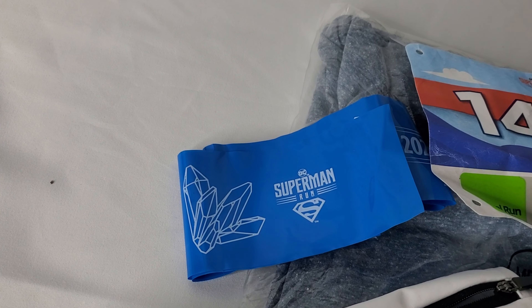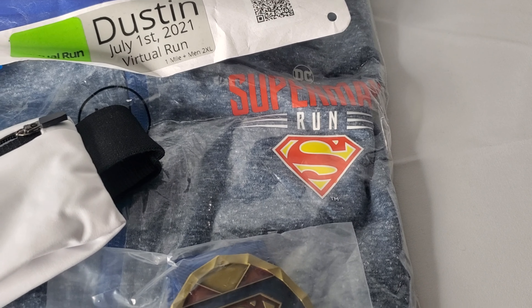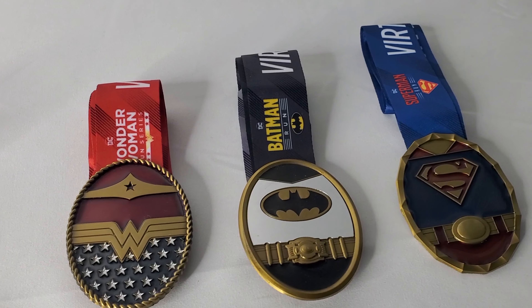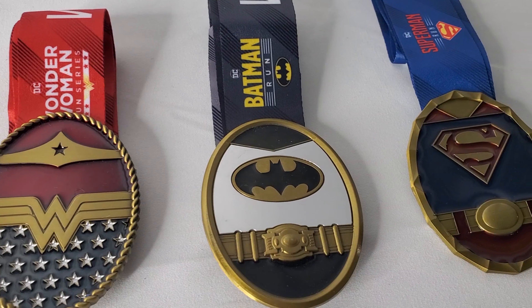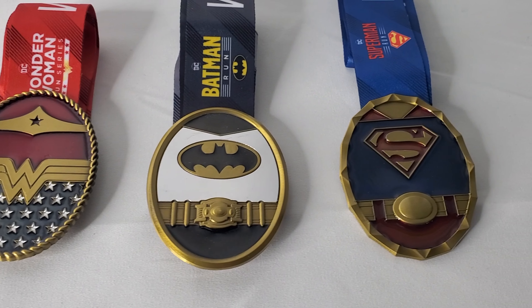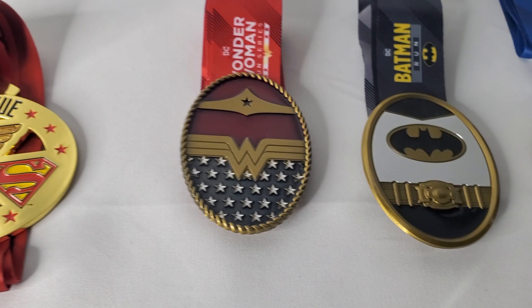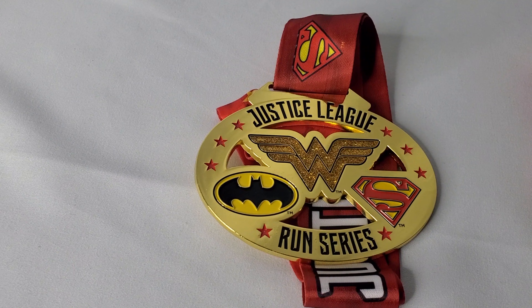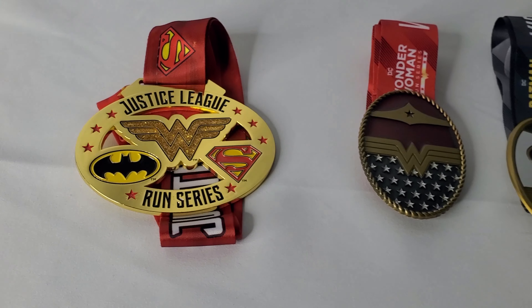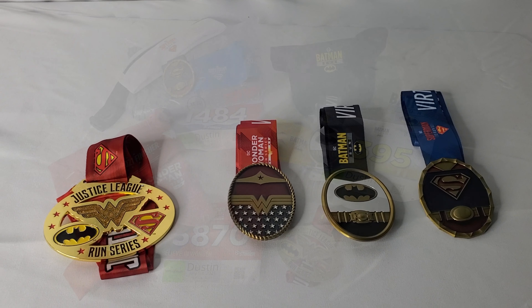One thing that was extremely exclusive this year, and one of the reasons why I ended up signing up for the Superman and Wonder Woman runs in addition to the Batman Run, was that if you participated in all three you would not only get these three really cool Trinity medals representing each member of the Trinity, but you would also get an exclusive medal specifically featuring the Justice League. This specific medal features all three logos, and that's a cool addition they didn't have in past years.